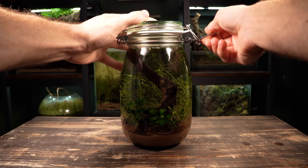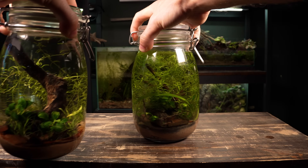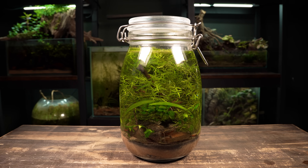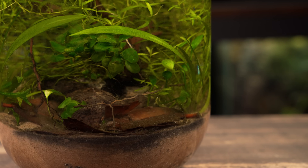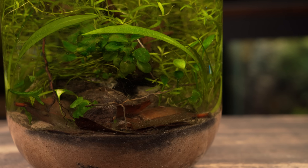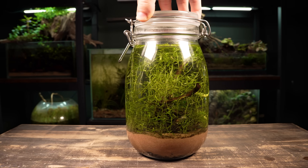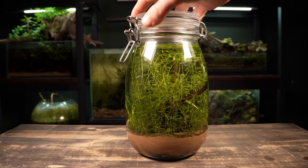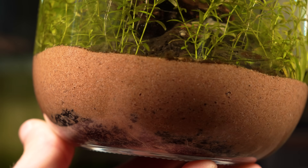About six weeks ago I made a jar ecosystem in the exact same way I made this one. As you can see, it's established really well and the plant growth has exploded. I haven't done any water changes and I've only opened it up a couple of times here and there. It's quite hard to see on camera, but there's a whole load of roots right at the bottom of the substrate taking in all the nutrients.